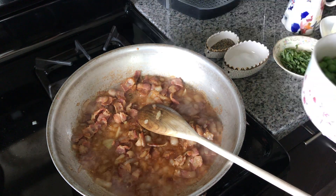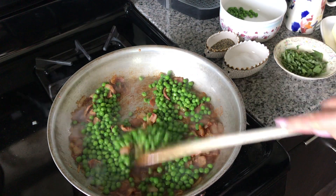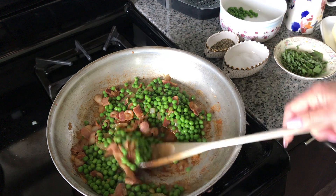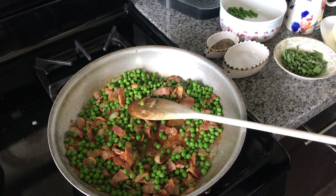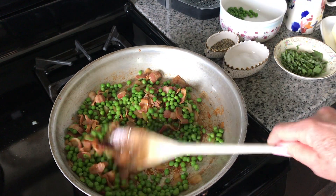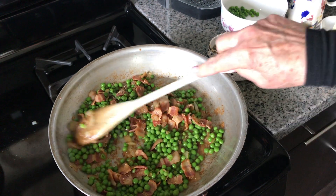I am ready to add in my peas — about a cup of peas. So we've got our good, nice color on our onions, our bacon, and our peas are just in there getting all that flavor on them too. I'm going to add some pepper to this — if you don't care for pepper, don't add it, but it is a delicious addition.